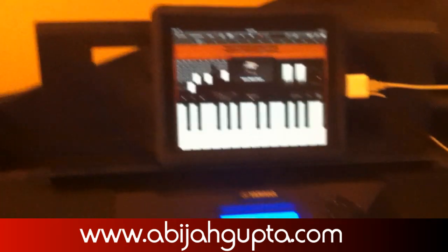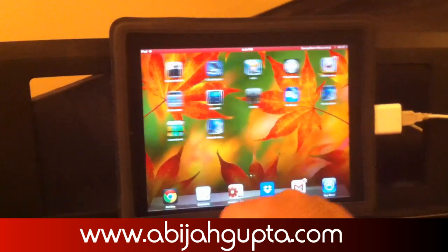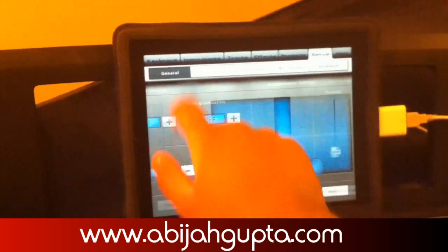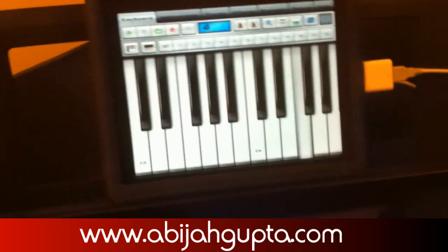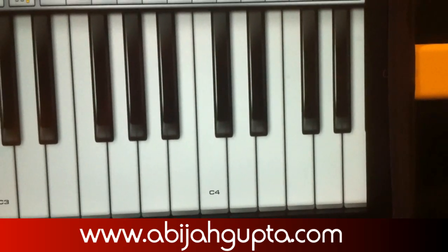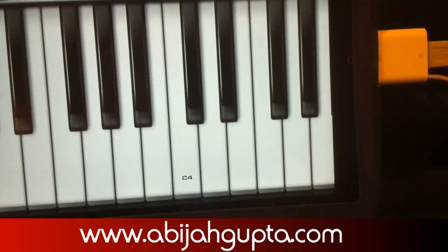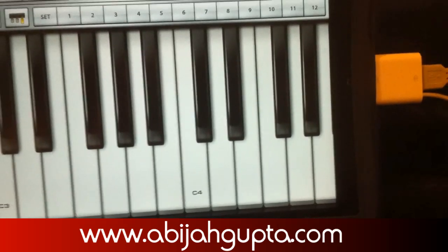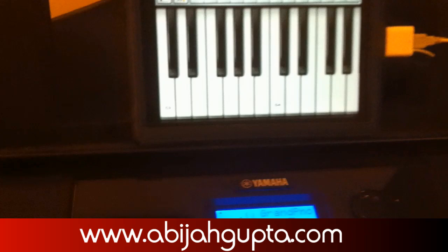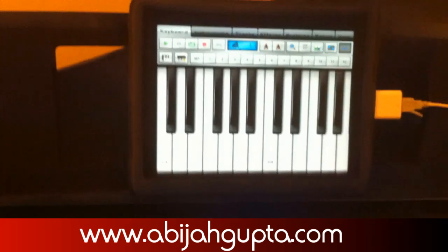Apart from GarageBand, there is another app called Music Studio. Music Studio will even show you the keys which you have pressed. Those keys went right out of the octave so it's not visible, but if you play something in the octave which is shown on screen, it shows.